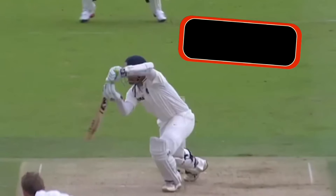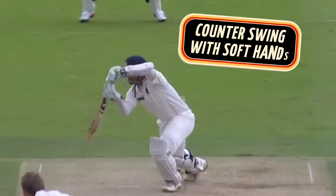He uses his soft hands to work the ball for four. This shot isn't flashy, but the effectiveness to counter the moving ball once again highlights the brilliance and effectiveness of Dravid's technique.